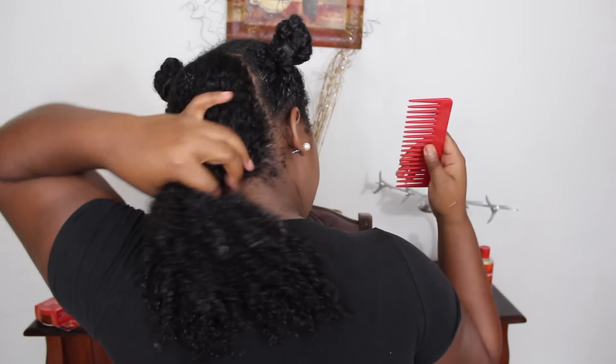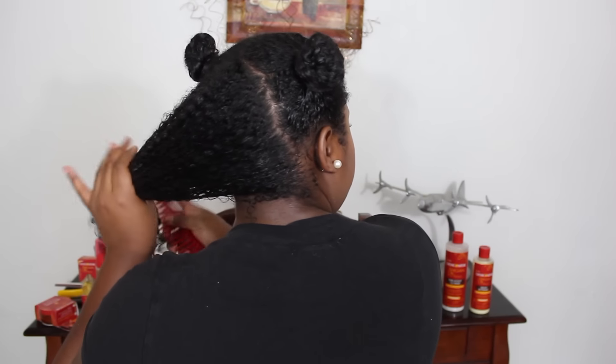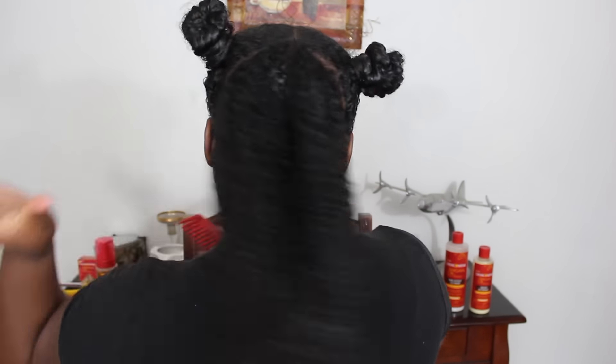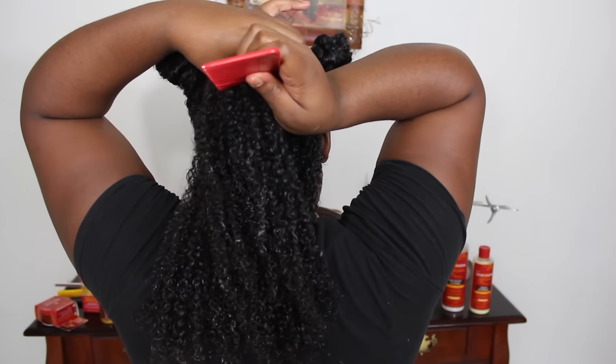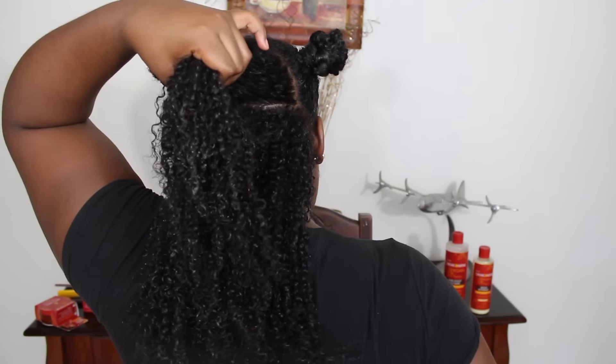The first thing I want to do is take the back section of hair, making sure that it's already detangled. I'm going to go ahead and make a horizontal part using my ears as a guide straight across the back of my head, as you can see here.